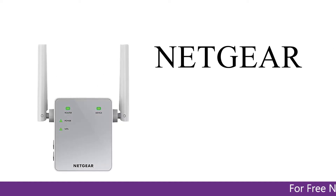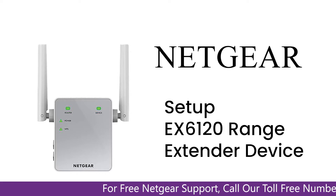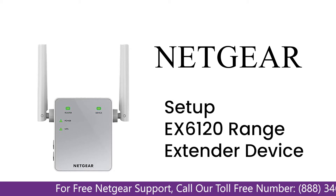Here is a quick video on how to set up your Netgear EX6120 range extender device using mywifiext.local. Without wasting any time, let's dive into the video.